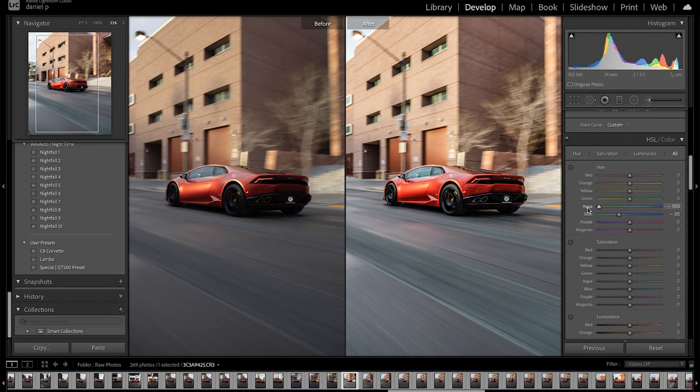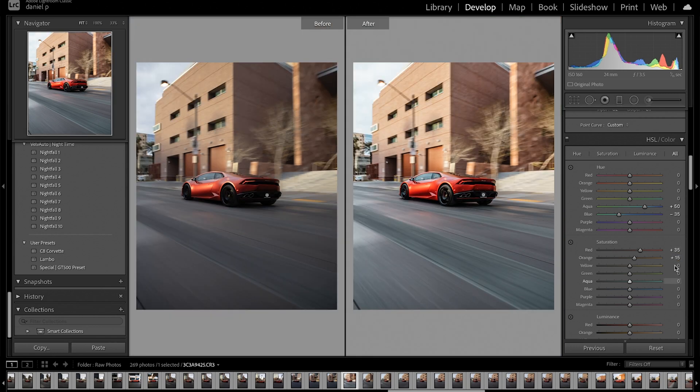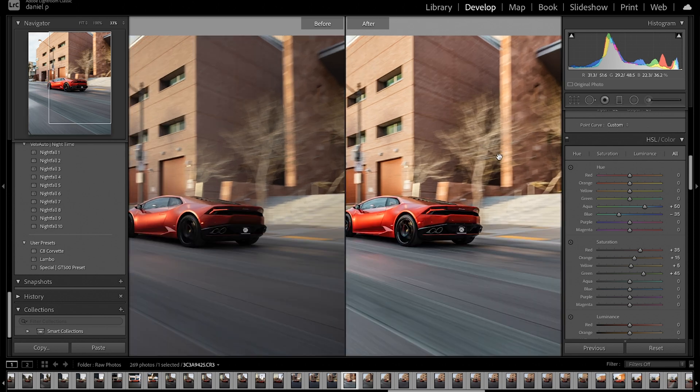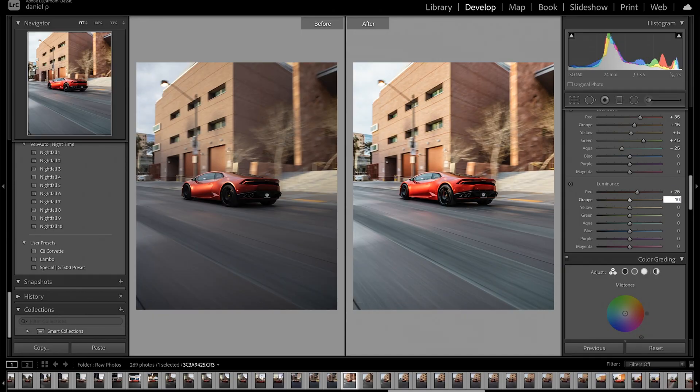Let's go to 50 on the blue. I usually always bring my aquas to the right because when you're taking photos and get that reflection on the windshield — even if you're using a CPL — it sometimes turns a very weird blue, so I increase the aqua to avoid that weird color distortion. With the reds, definitely want to make that pop out, so let's keep it at 35. Orange, increase to 15. Yellow, five. Greens, increase to 45 to make the green bushes vibrant. For aquas, decrease to negative 25. Blues, leave it. In luminance: increase red to 25, orange to 10, yellow to negative 30, greens to 30. Aqua and blue are fine. Now we get to mid-tones, highlights, and shadows.